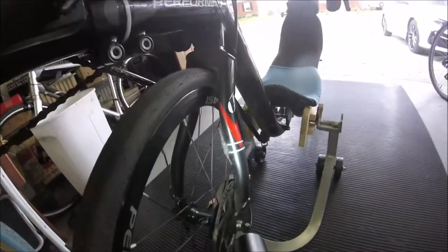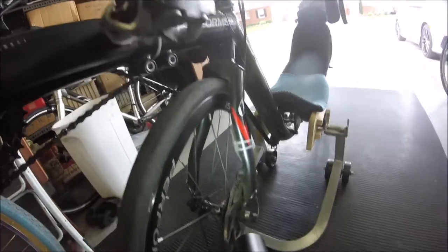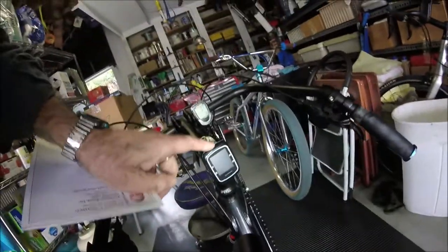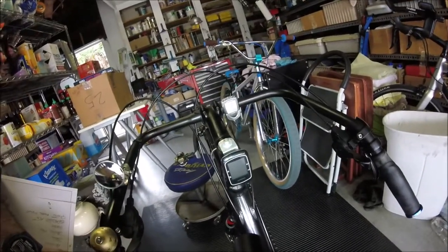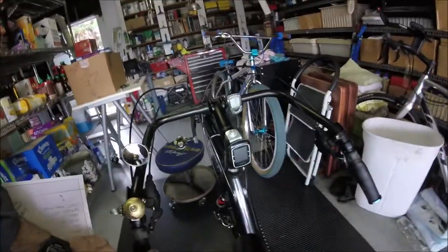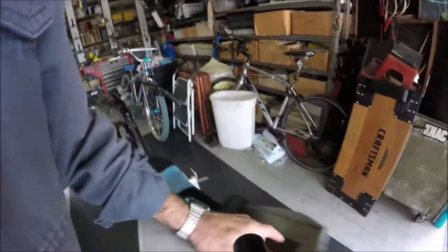Here's the speed pickup for the CatEye. Having two computers is redundant, but it's nice. The other unit's batteries are already getting to where they need charging every three or four days, so I may eventually just get rid of it and use the CatEye alone.